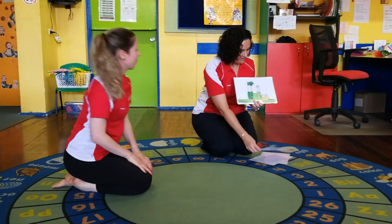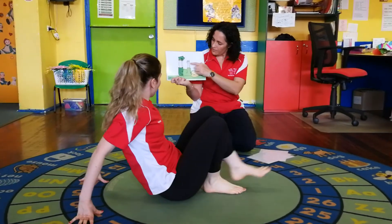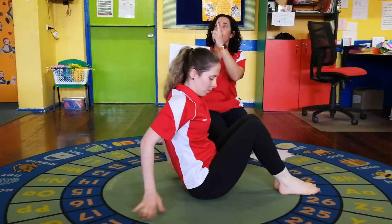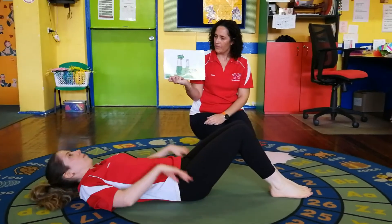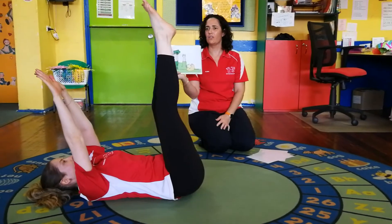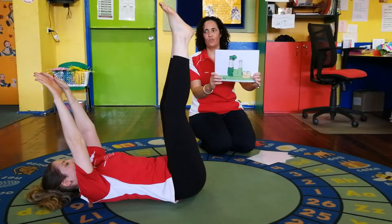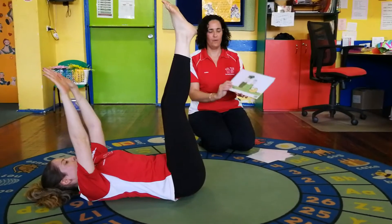This one's a bit different - you have to lie on your back. Your arms are pointing up to the ceiling - up to our parachute there - and then your legs are going to go up as well. Keep your feet together, good girl. Everyone holding that shape. One, two, three, four, five. Well done!